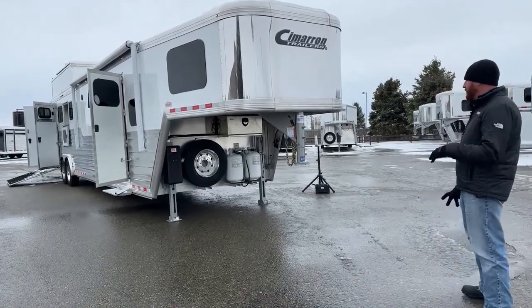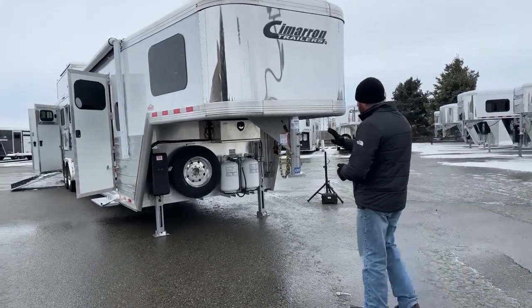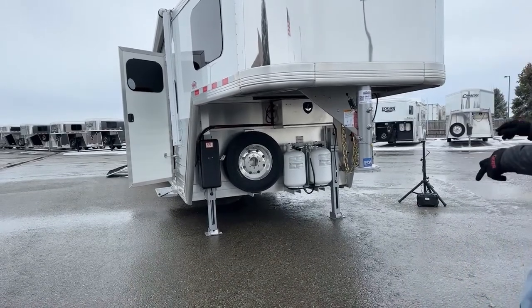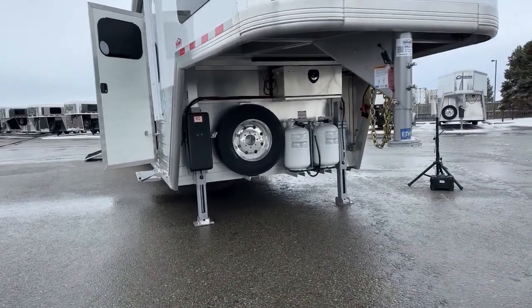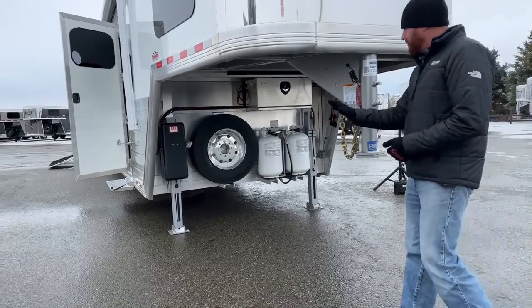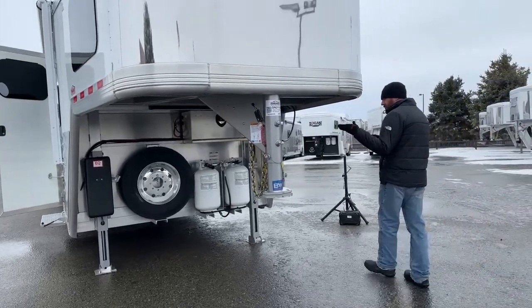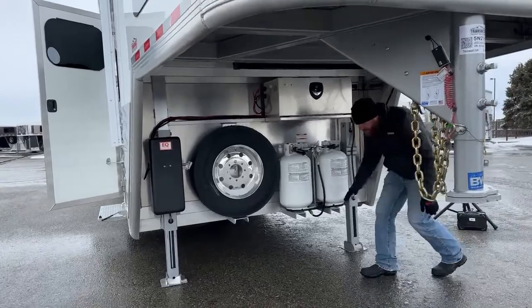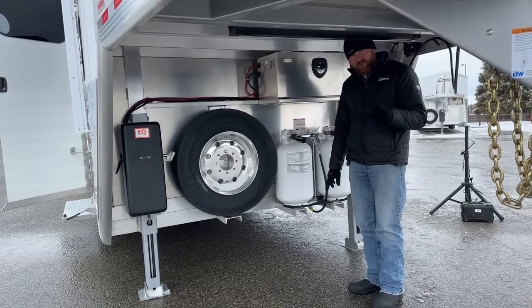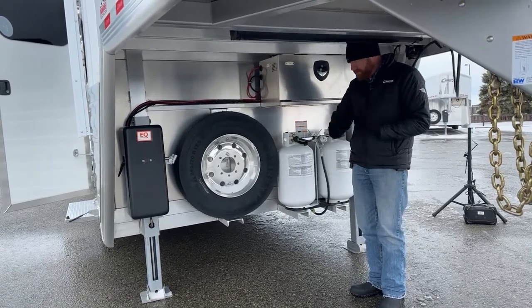Based on the size of this trailer, we didn't want to just do a single leg jack. We did the Equalizer electric-over-hydraulic system with dual jacks. With a slide out, we're always going to put dual jacks on them, and the sheer size of this trailer called for dual jacks as well. You can really manipulate this trailer if you're on uneven ground to level it up — nose to tail. The cool thing about these dual hydraulic jacks is you have dual switches, so if you're not exactly square underneath the ball, you can walk the trailer onto it.